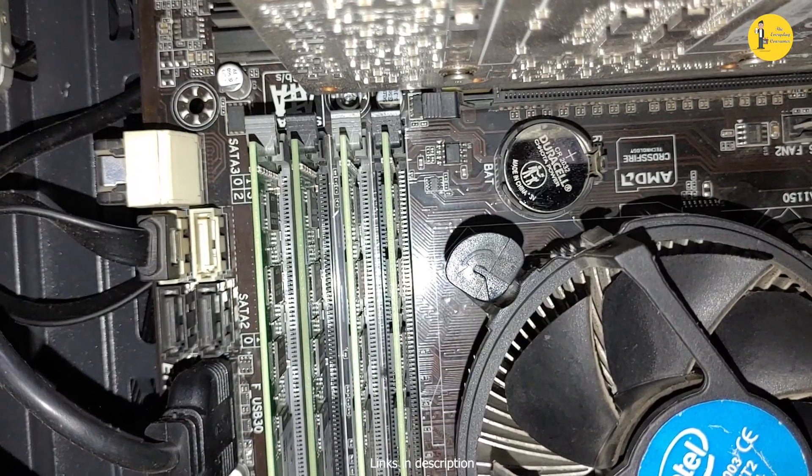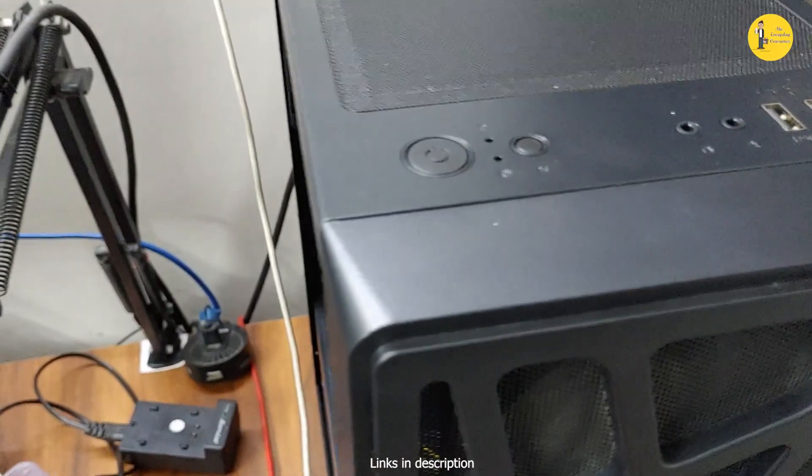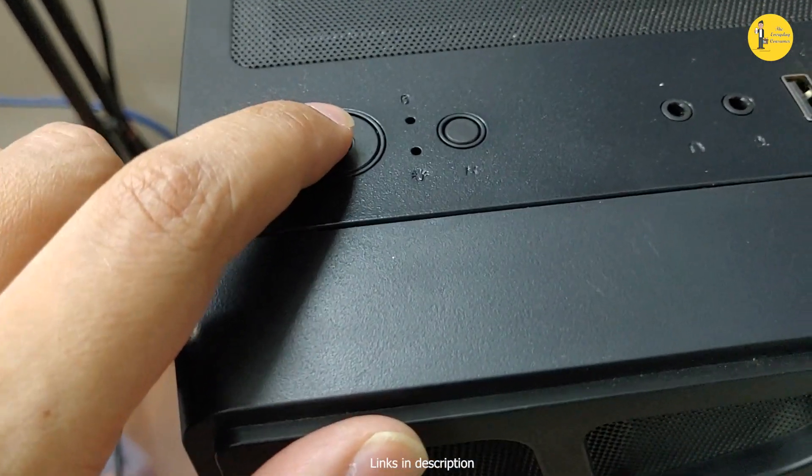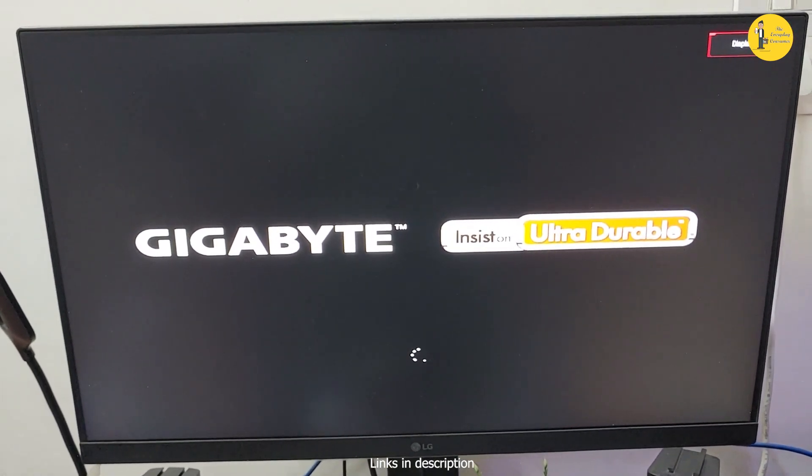Let's go to the PC, turn it on, and check the boot time. Here we go — this is my monitor screen and you'll see how fast the PC boots. We can see the Gigabyte motherboard manufacturer screen come up.